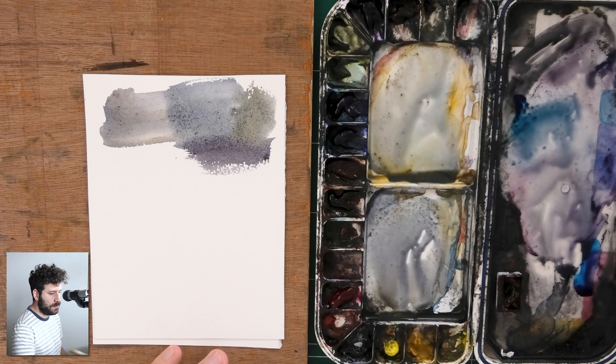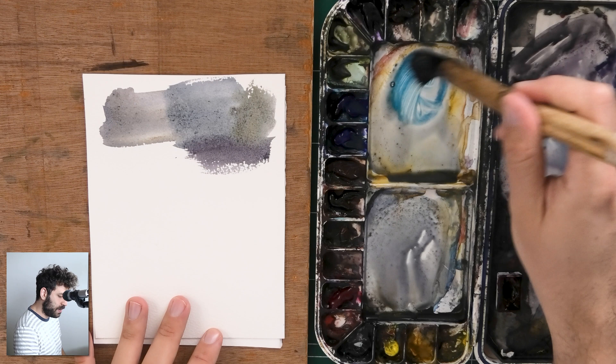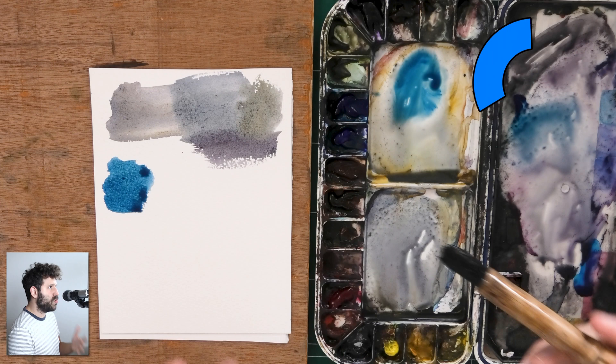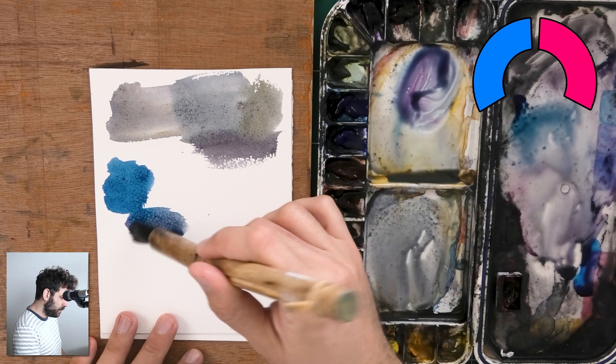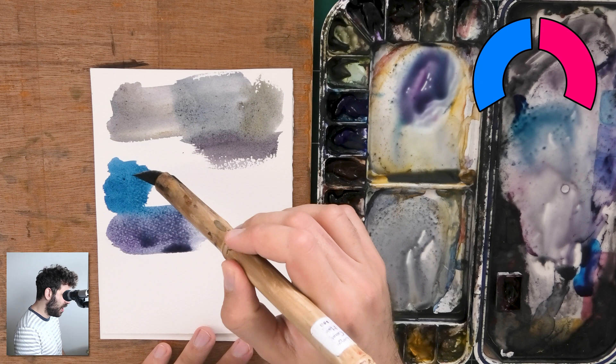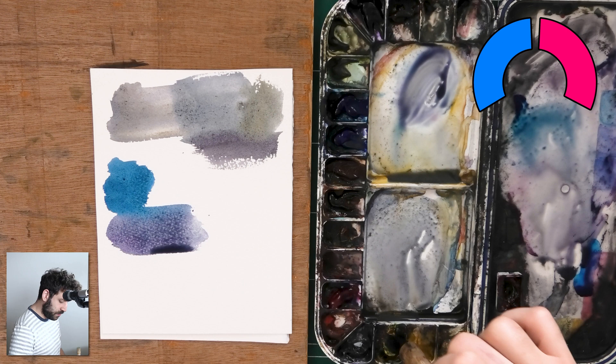If I grab a bit of this phthalo blue — let me show you what this looks like, a very vibrant, strong blue — and then I'm going to add a bit of quinacridone rose to that. I'm going to get a bit of a violet-y purple look. So that's a primary and a secondary color combined.